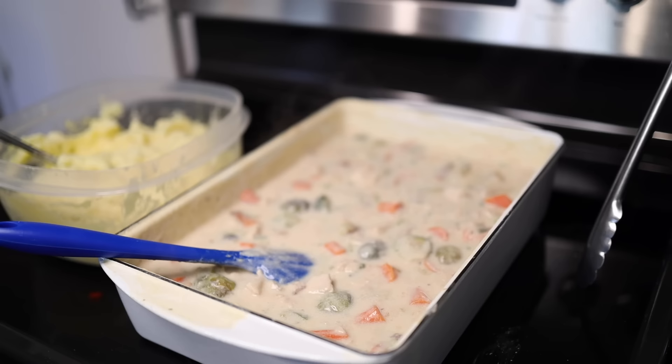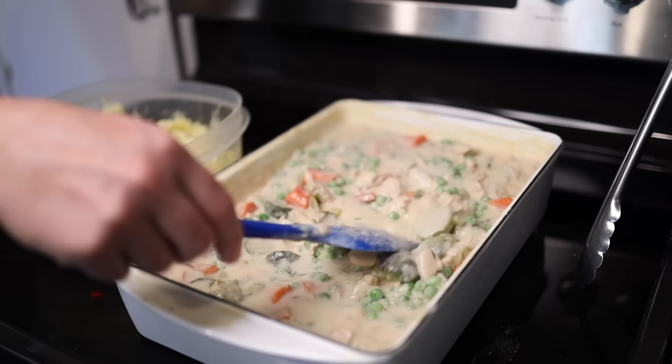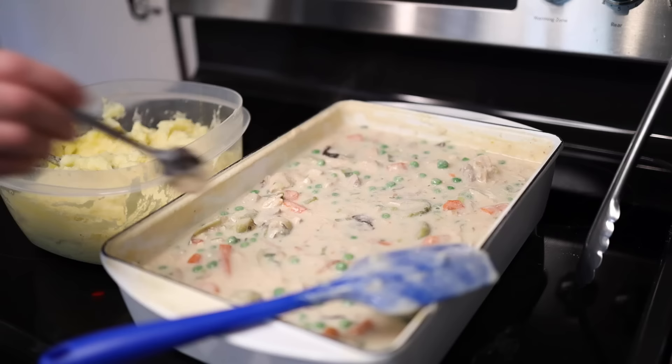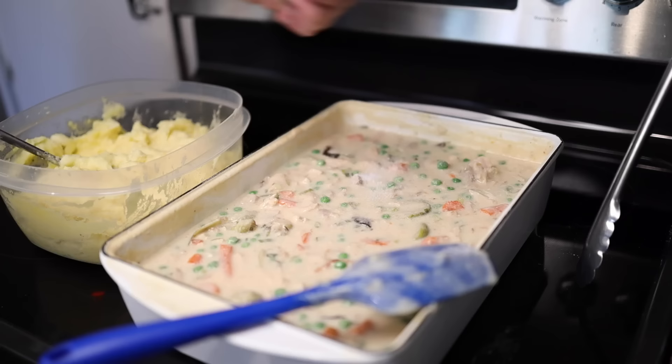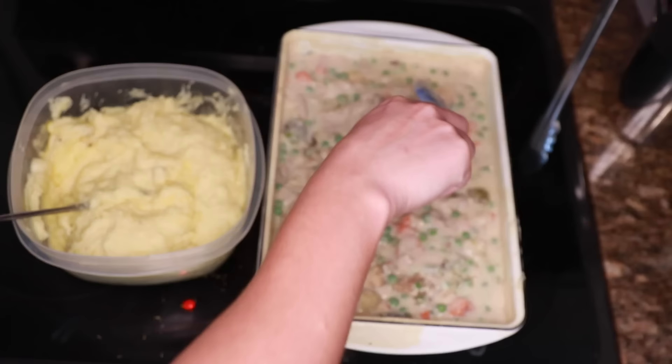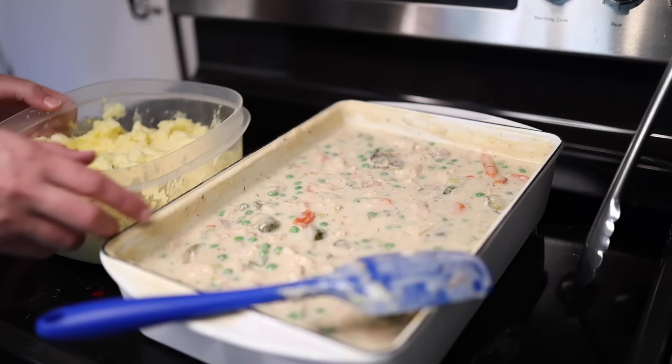By adding the peas from frozen, you delay their cooking, and that ensures they'll still be reasonably green by the time you eat. The rest of my cheese goes in. If we did this when the sauce was still boiling, it would not melt smooth — it would split and go gritty. Now I can taste this for seasoning. Needs more salt and pepper, and some herbs — I'll go with the classic Thanksgiving herbs of dried sage and thyme.